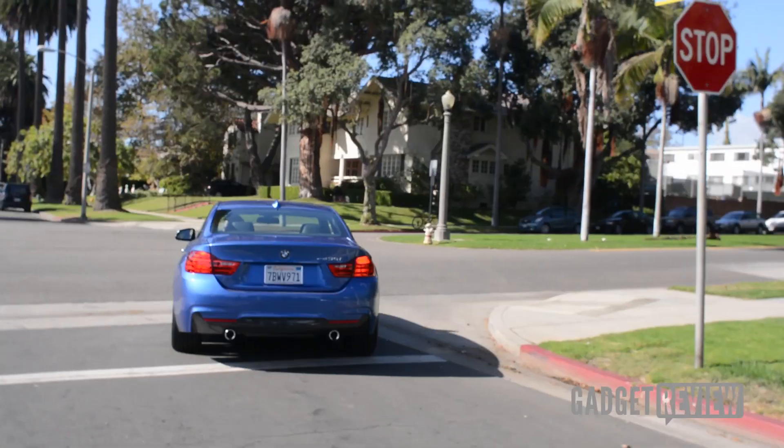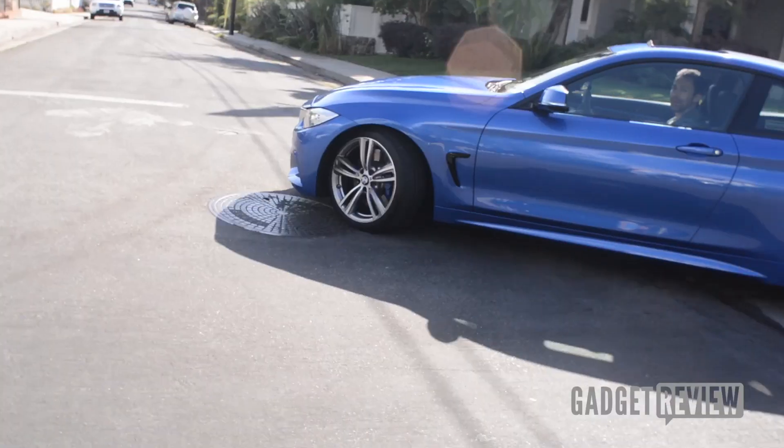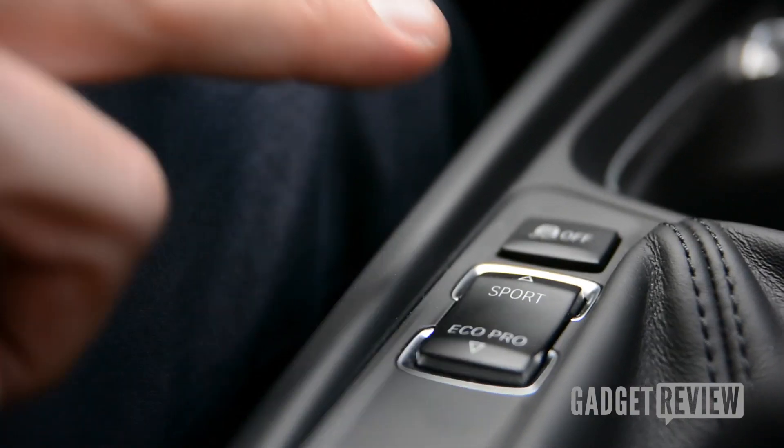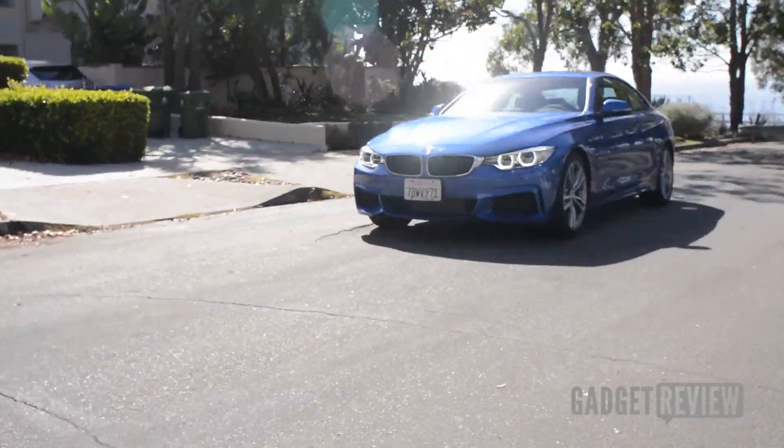The ride is not too hard but not really soft either — you still kind of feel the road, but it's not R8-hard with set springs. You've got the driver select mode, so you can go Sport, which gets a little more aggressive, tightens the dampers, and makes the accelerator a little more sensitive.